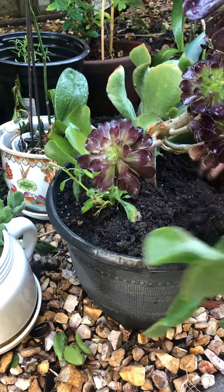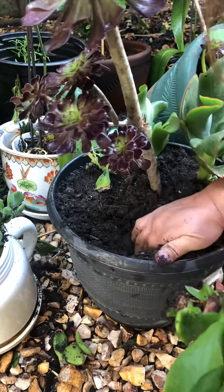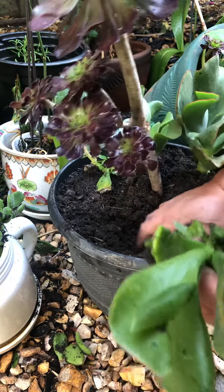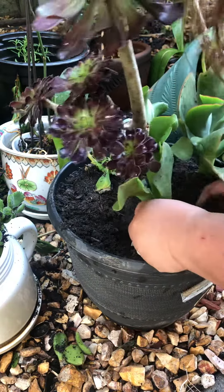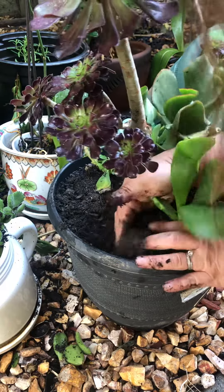So I will plant this last one right here — I'll dig more soil. Don't be afraid to get your hands dirty. For me I just feel like this is fun. So just put that in there. You see that?